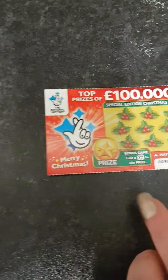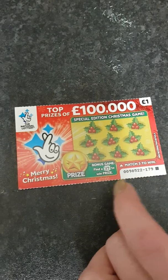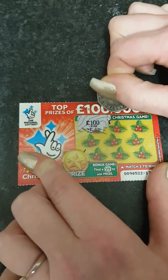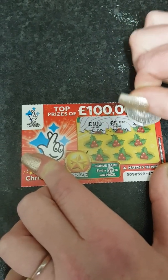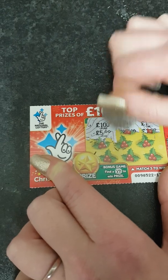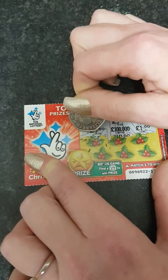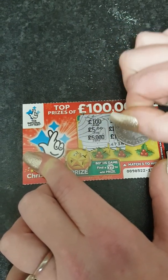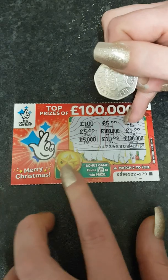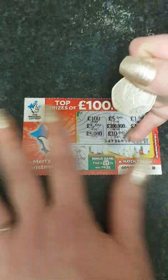Next is the Christmas Cane Special Edition Christmas card. We need to match three symbols to win, and if we find a present we win the bonus game. Scratching it now — one pound, five pound, a hundred thousand, a pound, five thousand, ten thousand. No match on the main grid, so going to the bonus section to find a present. It's a bell, so no win on that one.